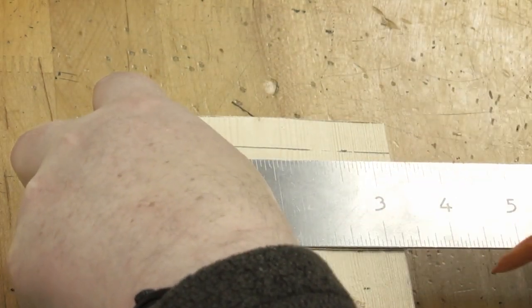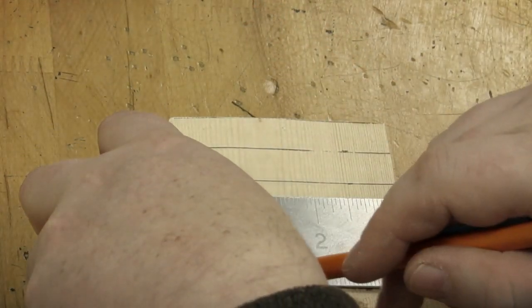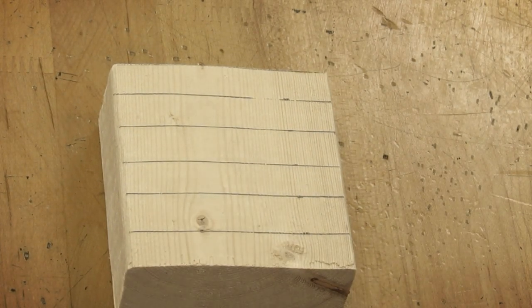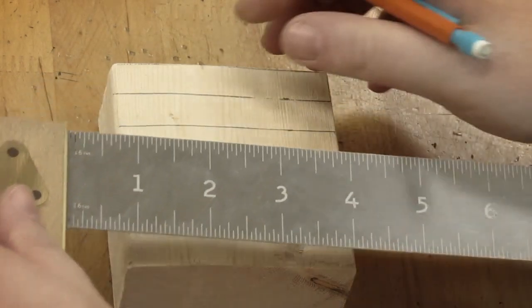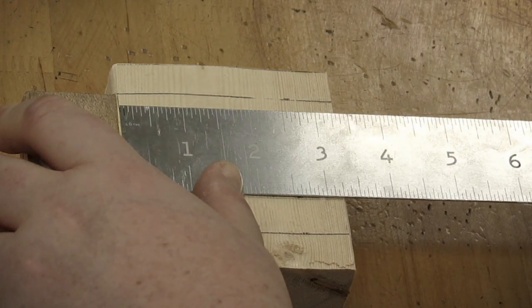Trying to film and do this at the same time is a little more awkward than just doing it on its own. We now have those five lines. I need to make the same five lines go in the opposite direction — this tends to throw people off. I'm going to line up here and do the same numbers again, the same way I drew them.